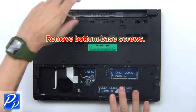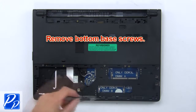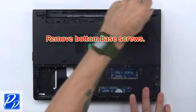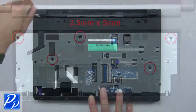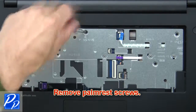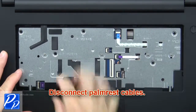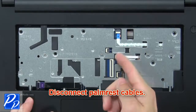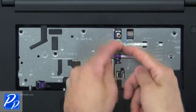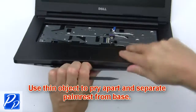Then remove the bottom base screws. Now remove the palm rest screws. Then disconnect the palm rest cables. Now use a thin object to pry apart and separate the palm rest from the base.